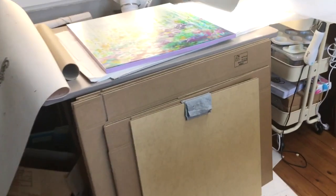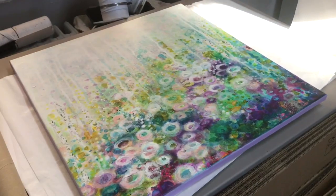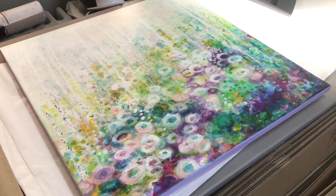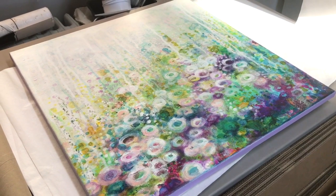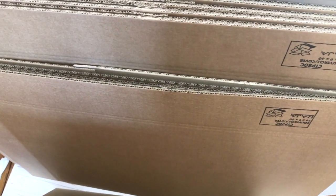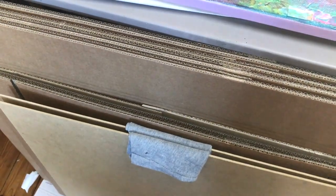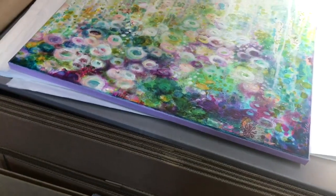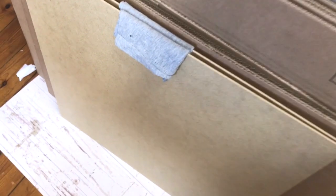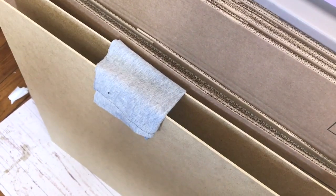Over here we have a painting called 'Where Wishes Bloom' and it's about to travel all the way from France to the United States, so I really want it to be nice and secure. For that I'm going to need a nice box. This box is made of two parts that slide into each other, making a really nice and tight parcel that's just the right fit for the painting and also makes it very sturdy.